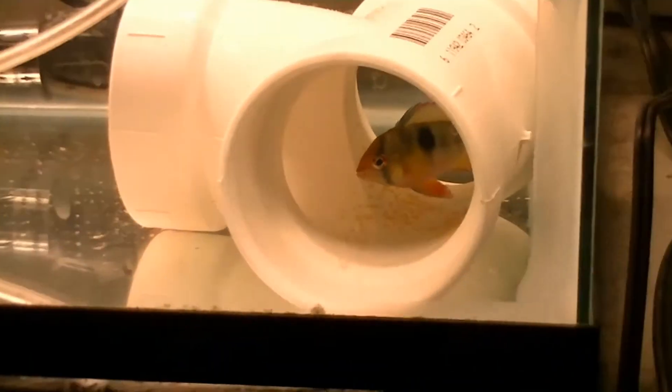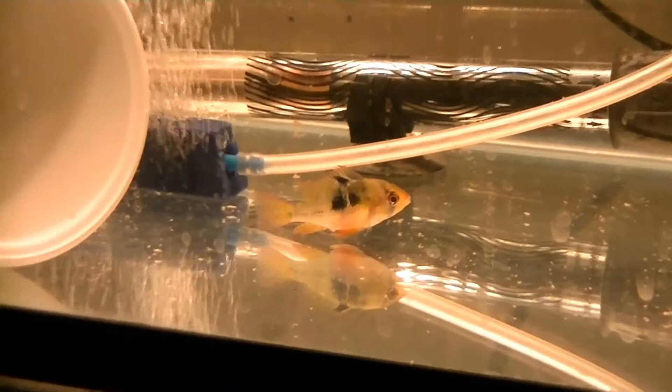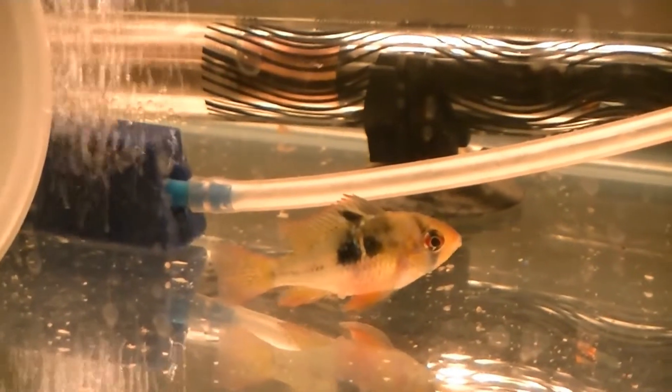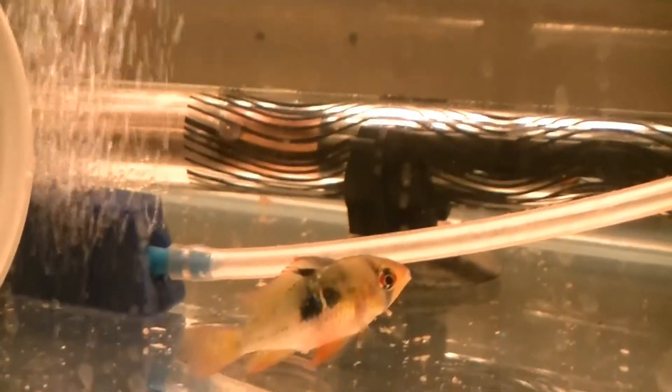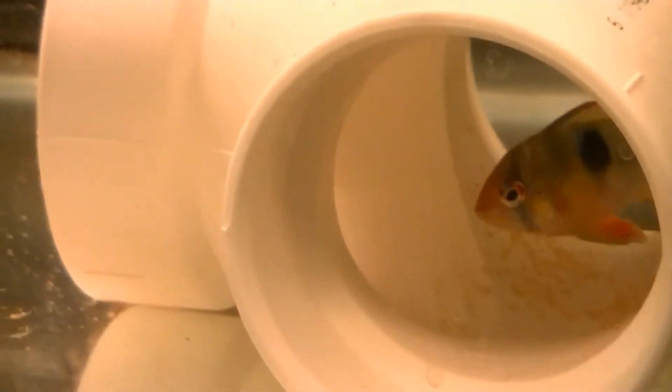I guess it's cool that they're in the quarantine tank — we'll see how it goes. Super excited to see that. For being in a quarantine tank, they have some good color; the camera's not doing them justice. Battery's getting low, so cutting the video here, but cool — we'll have some little rams later!